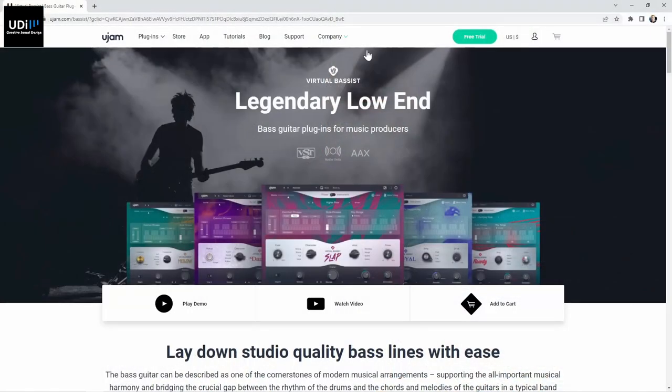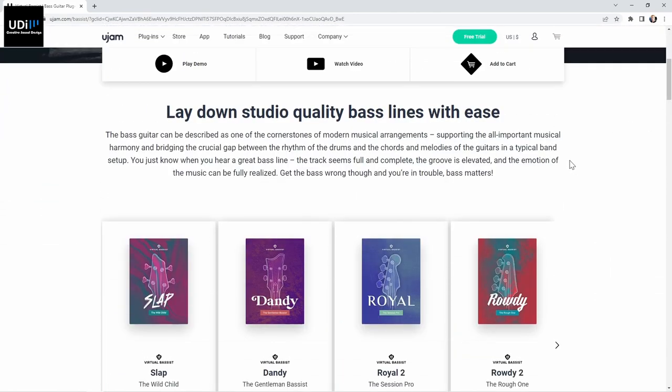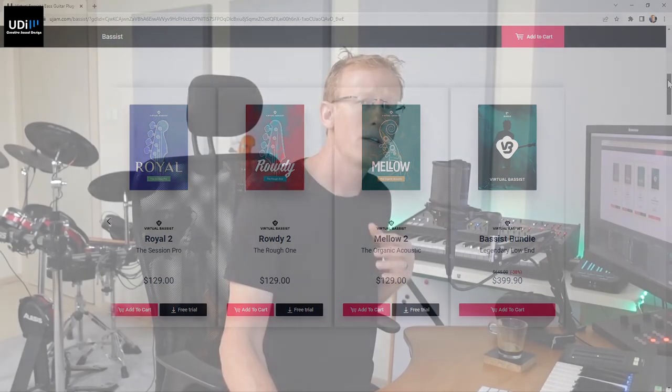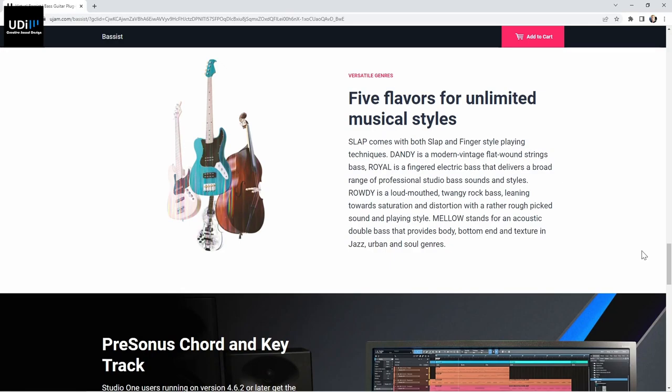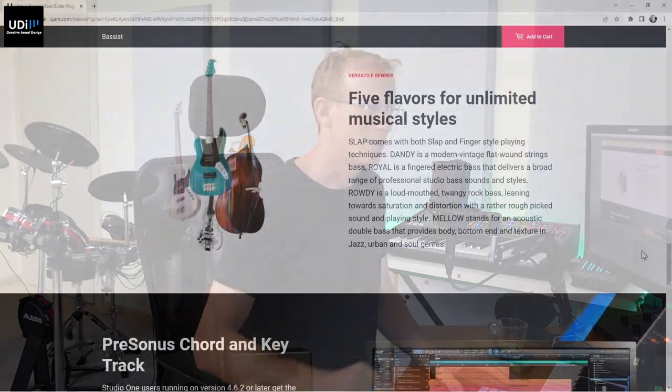Checking out Virtual Bases by UGEM — they have five different instruments, five plugins. This is the webpage where you can get a lot of information; I'll put the link in the description and comments. You can buy each one separately or buy the entire bundle of five basses. They all share a very similar user interface, but they sound different. You can also do MIDI drag and drop.